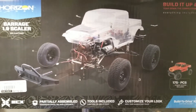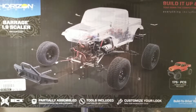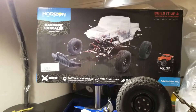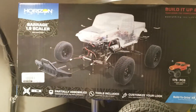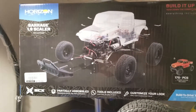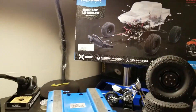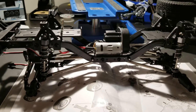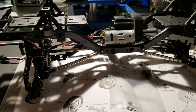Hello everybody, just want to do a quick review today on the Barrage 1.9 Scaler kit. This obviously comes in a ready-to-run version but I decided to get the kit version — just wanted something to build. Price goes for around $179.99. I started the build today and I'm at the point where I'm pretty much finished; all I have left to do is mount the tires.